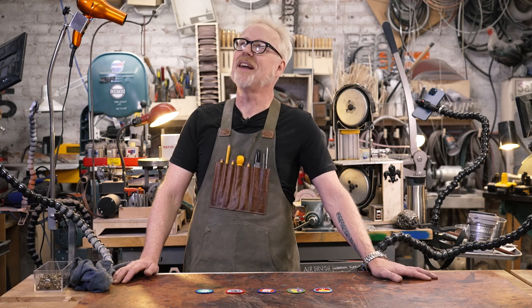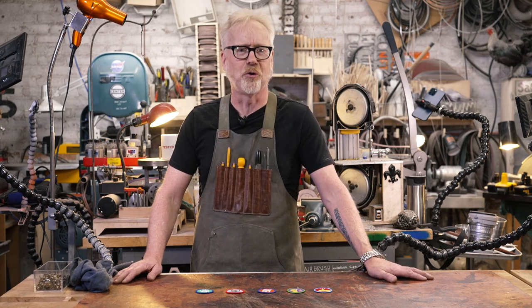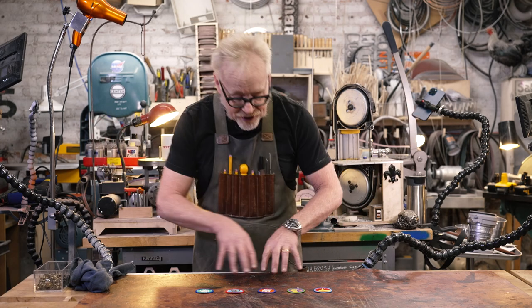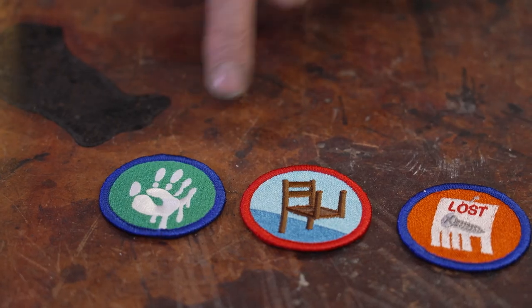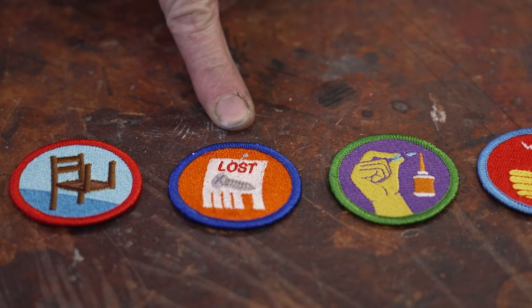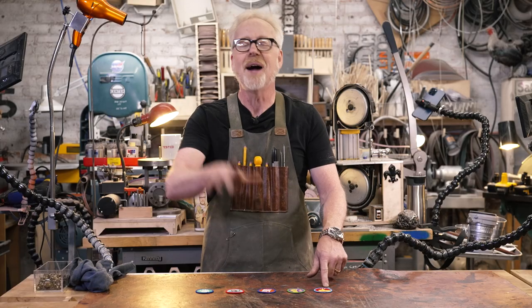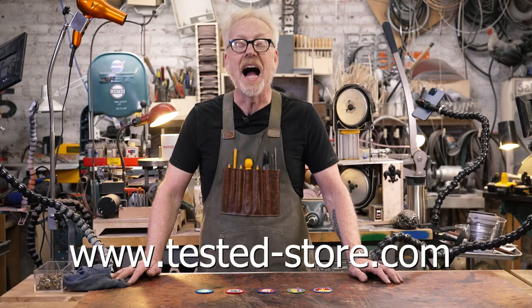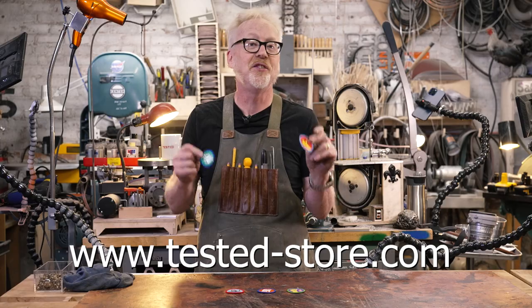One of the things I love about this channel is that we don't make how-to videos so much as we make what-happened videos, and what almost always happens are mistakes and screw-ups. They're completely integral to making — and honestly to being a person. To celebrate this, Tested has a new batch of demerit badges for the screw-ups you will encounter in the shop: touching your paint job, assembling things backwards, losing a tiny screw or part, gluing your fingers together, and smashing your thumb. These make excellent additions to your shop apron and are available at tested-store.com.